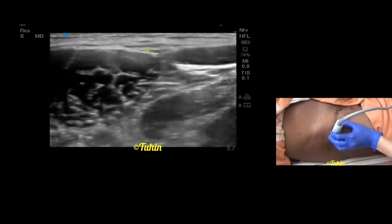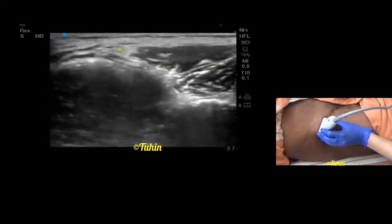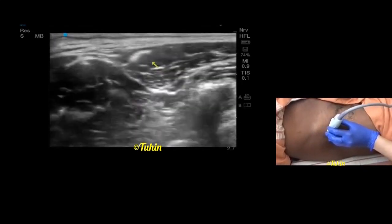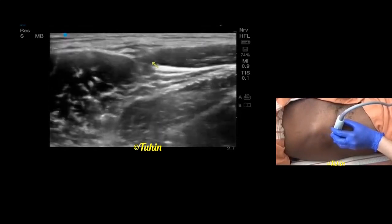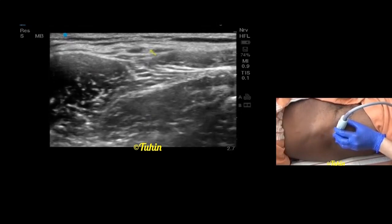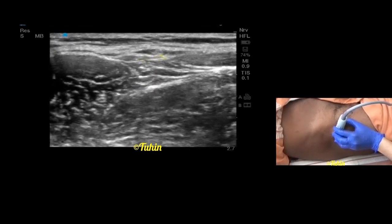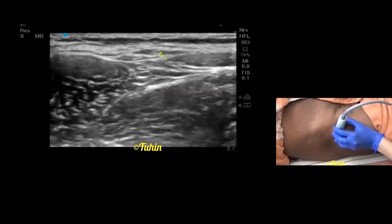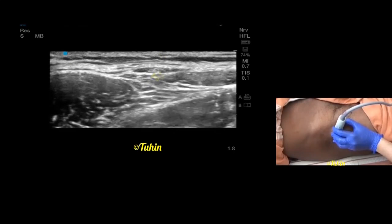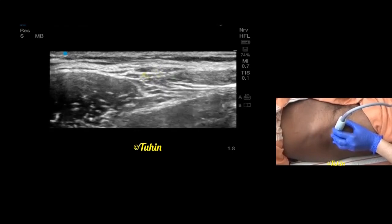In this V-shaped tunnel the lateral femoral cutaneous nerve usually lies. Even if you are not able to identify the nerve clearly, if you deposit local anesthetic here, that will block the lateral femoral cutaneous nerve. Let's try to identify — I am tracing it in a cephalad and caudal direction. In caudal scanning you can see two nerves, which are probably the anterior and posterior divisions of the lateral femoral cutaneous nerve. There is also one small pulsatile vessel, which sometimes helps to identify the nerve. You can also block it here.